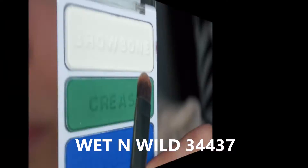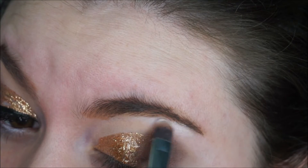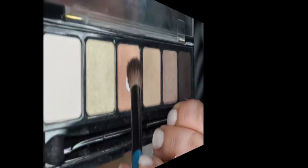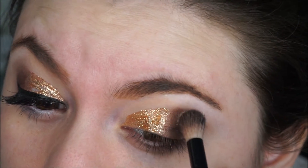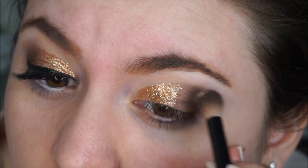Then I went into the white shade from my Wet and Wild 34437 palette and I am applying it to my brow bone. Then I am grabbing the peachy shade from my natural palette again and applying it on top of the brown shades we applied earlier, just to blend them out a little bit.